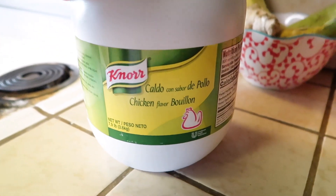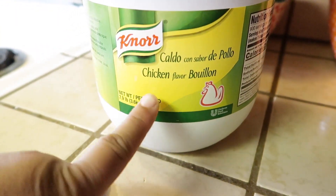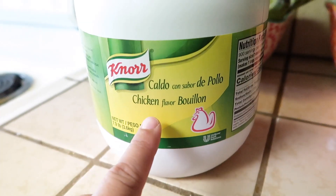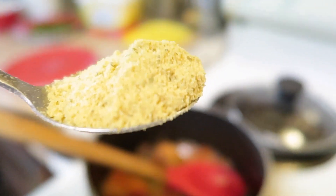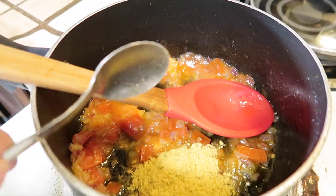I also forgot to mention — you're also going to need the chicken flavor seasoning. You're going to want to take a spoon of that, not a full spoon, and just go ahead and put it in, because this seasoning can be very salty and you don't want very salty rice.